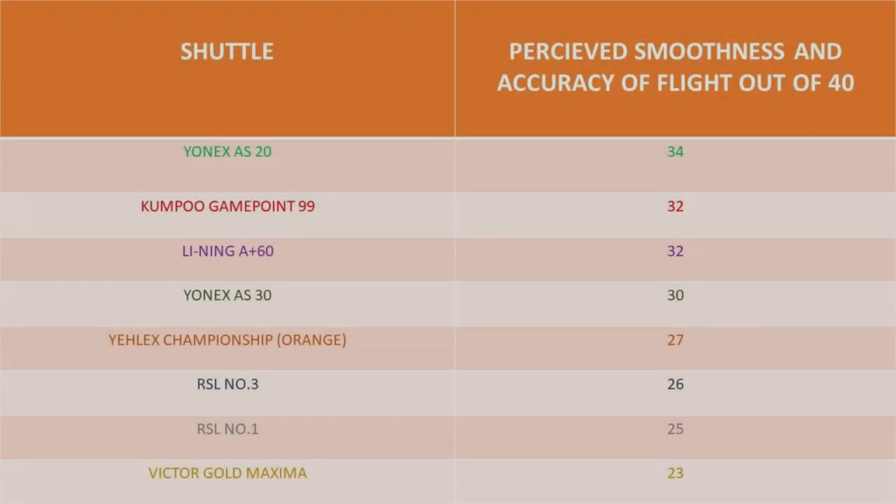We go on to test the smoothness of the shuttlecock, and here are the results. The players felt the Yonex AS20 was the smoothest and most accurate in flight, scoring 34. Very close to it, however, were the Gamepoint 99, the Leining A Plus 60, and the Yonex AS30, with the Victor Gold Maxima in last place for that particular test.